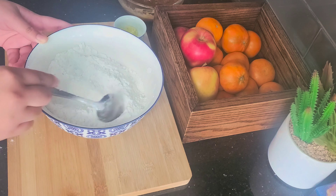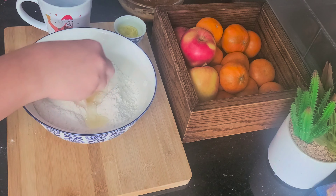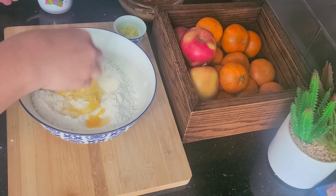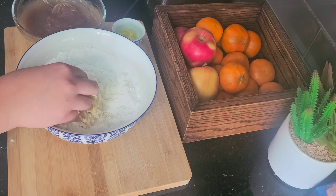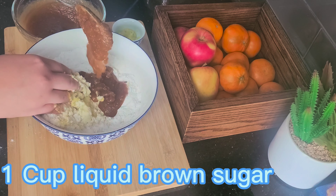So here we have brown sugar. I don't have brown sugar, so I don't want to add a cup of sugar. I also have a skin in our skin. I have to add coconut powder and milk powder.